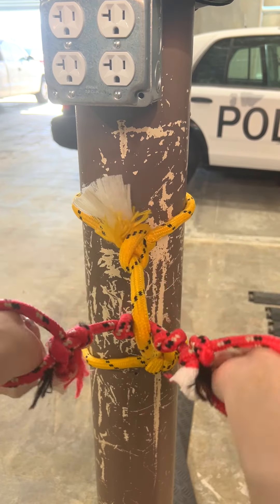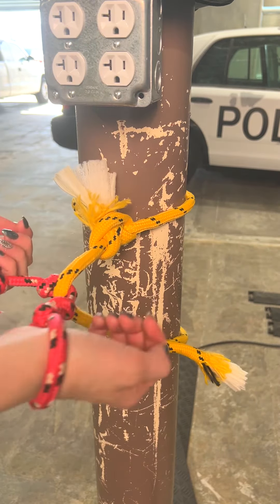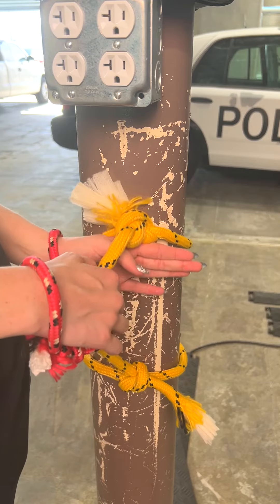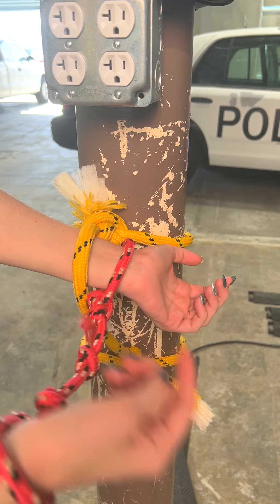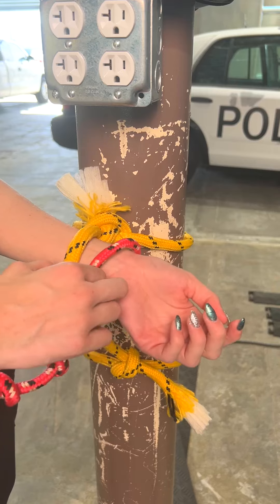Don't panic, don't give up, it's gonna be okay. First things first, make sure that the rope that's keeping you bound to the pole and the rope that's bound to your wrists are on one wrist.